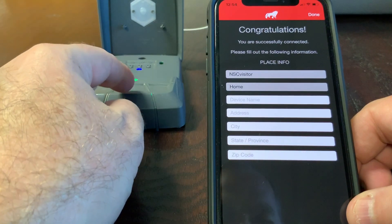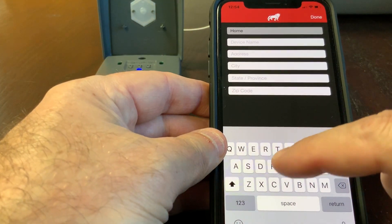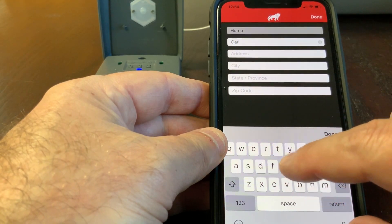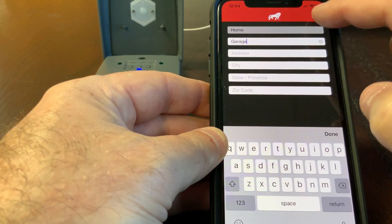You can see it starts registering, then turns green, and that's it — it finished pairing. I'll name this device. I'll just name it 'Garage' and done.